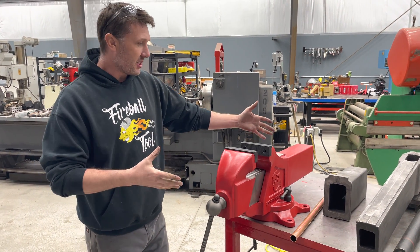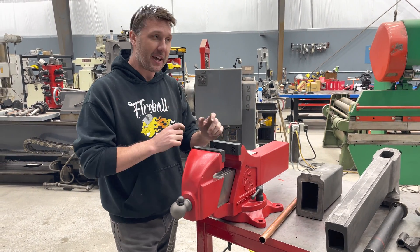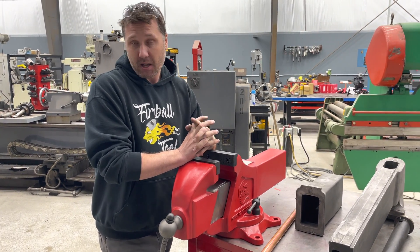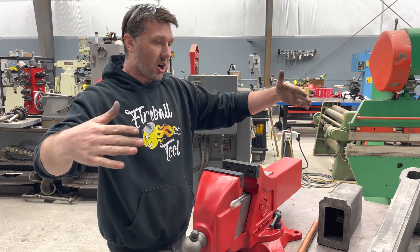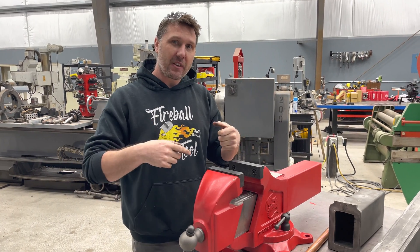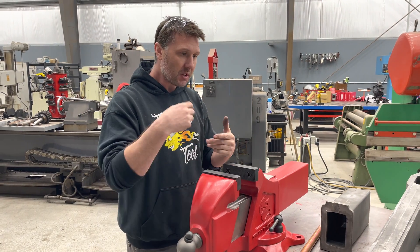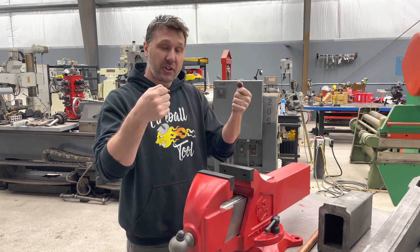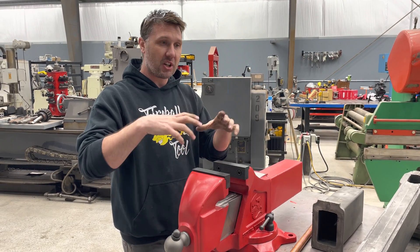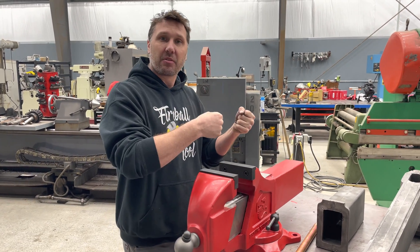One of the biggest parts of this vise design was to actually make the smallest handle possible. A good example is a car steering wheel. Before power steering, cars and trucks had really big steering wheels because you needed that mechanical advantage. But now with power steering and tighter rack and pinions, you can have a much smaller steering wheel — you can get it out of the way, turn it fast, turn it slow, and it's not obstructing your visibility. That's what you interact with when you drive the vehicle.